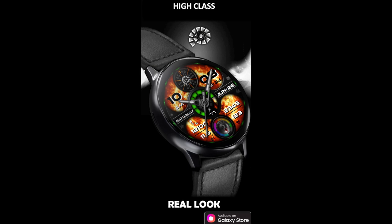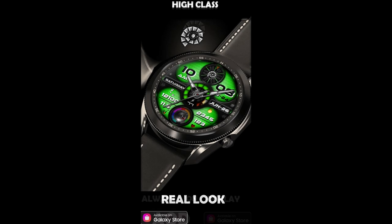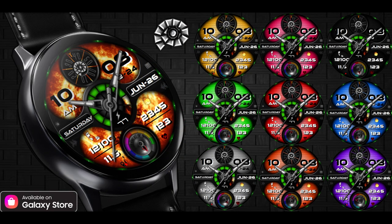Welcome back to Jibber Jab Reviews everyone, and I appreciate you all tuning in to our latest watch face review and giveaway. For today's show I not only have a brand new watch face to share with you guys, but it's also from a new developer to the show. This developer is not new to the Samsung developer program — in fact he has dozens of really great designs under his storefront that you just have to check out, but he is new to the channel.